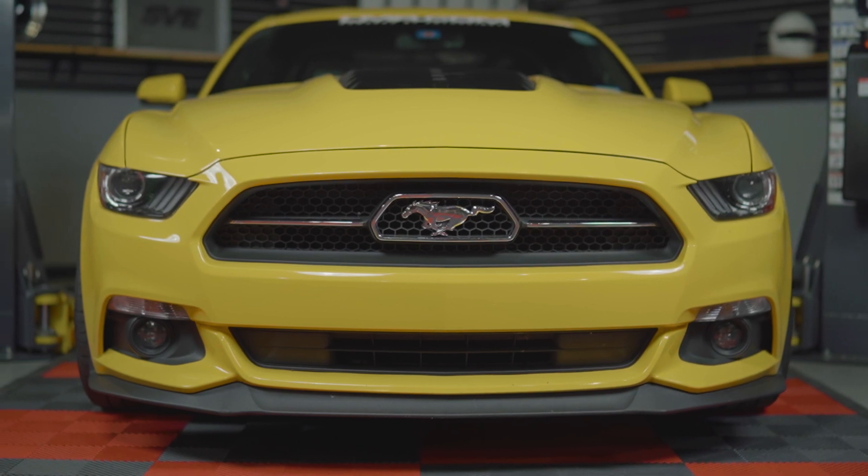Today we're going to be working on LMR's 2015 Mustang GT. This procedure will work for all 2015 and newer V6, EcoBoost, and GT Mustangs that share this same front emblem.